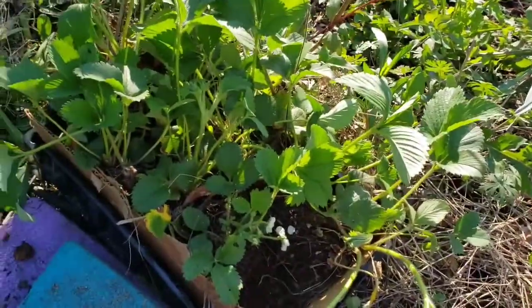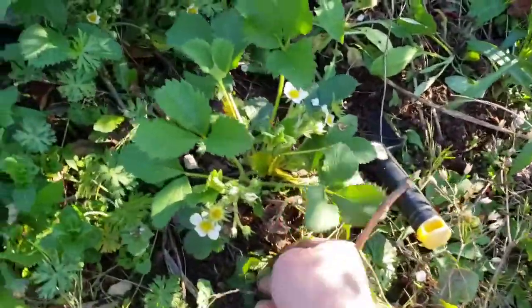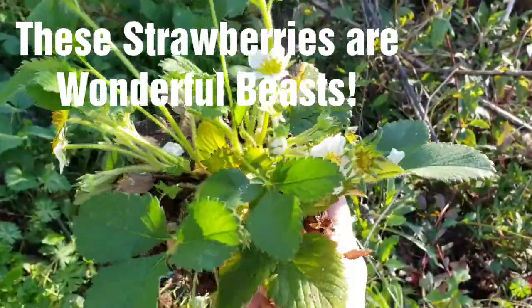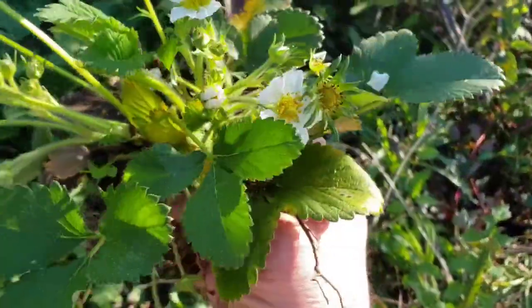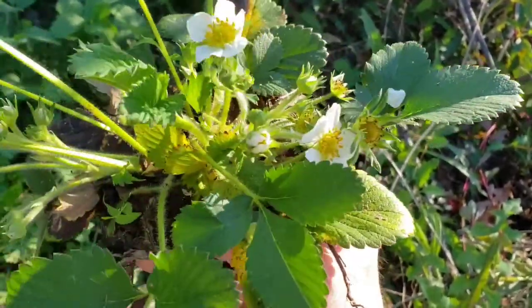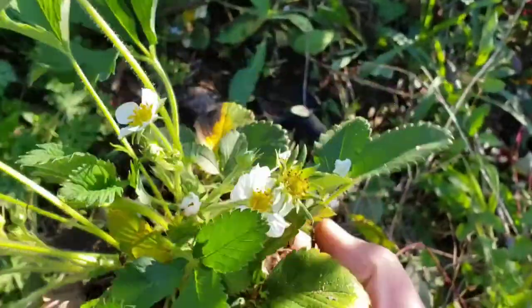Hi folks, I'm out here in my garden digging up a bunch of strawberry plants to reset them. These strawberry plants remind me of just how well perennial plants, fruit, everything — permaculture — how well these things do to take care of us if we just try to help out nature and have our properties like this. These strawberry plants go crazy.